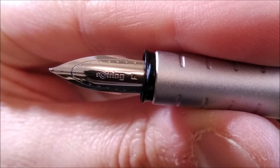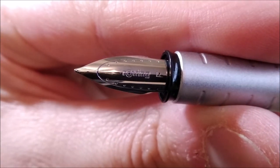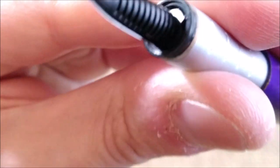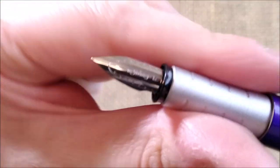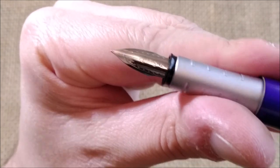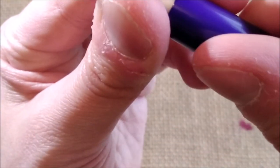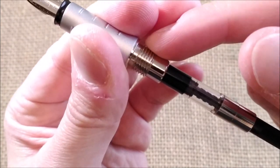And then you can see 'Rotring' and 'F' for the fine nib, and the feed. The nib has this kind of spear head shape, and when you unscrew the barrel you have metal threads.